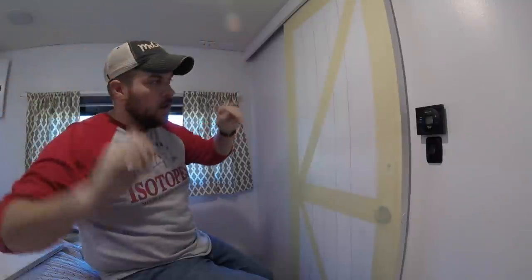Here in the bedroom we had this big white wall with the white door after we painted, and I really didn't like how benign and white it was. I saw on a 'Less Junk More Journey' video — which will be linked in the cards above — they had a barn door in their Airstream, which I thought was really awesome.